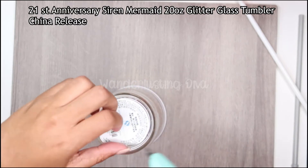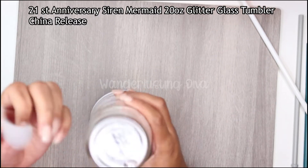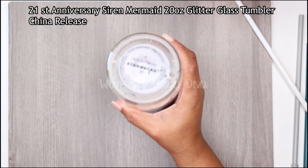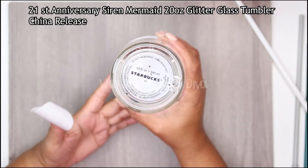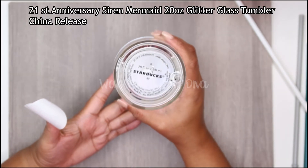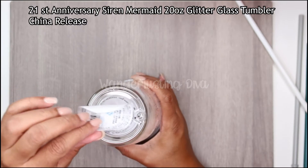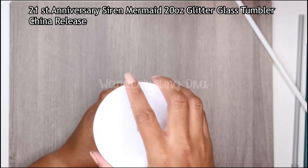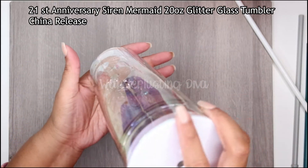I'm gonna lift it up a little bit. It's 20 ounces — not 24 like I said before — not microwave safe, hand wash only, and it's only for cold beverages. This is the original label that came with it, and it has glitter, though it's hard to see.